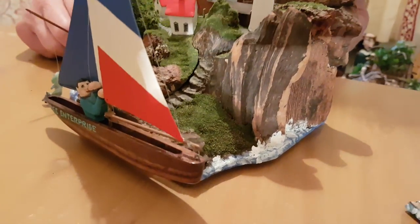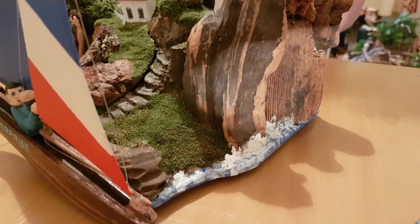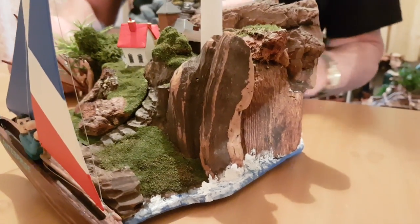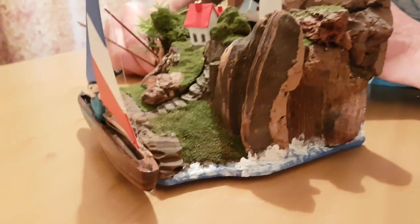That was a bit of a challenge. The water looks quite realistic, doesn't it? The waves on the cliffs — like that. It's nice. It's just fun. I like the diorama part of anything like this.